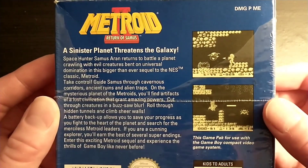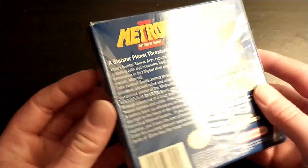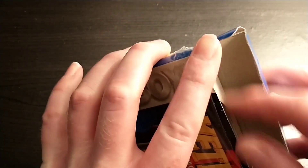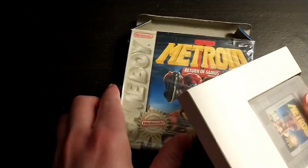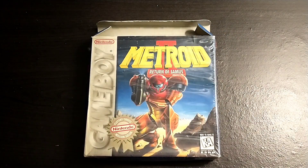And here's some screenshots on the back. So this game was released in North America in November of 1991. It is the sequel to the NES game, which is just titled Metroid.